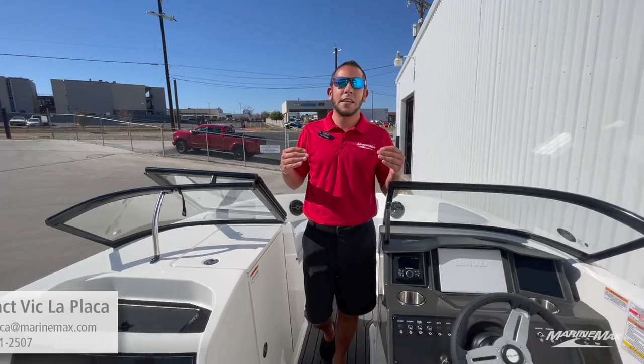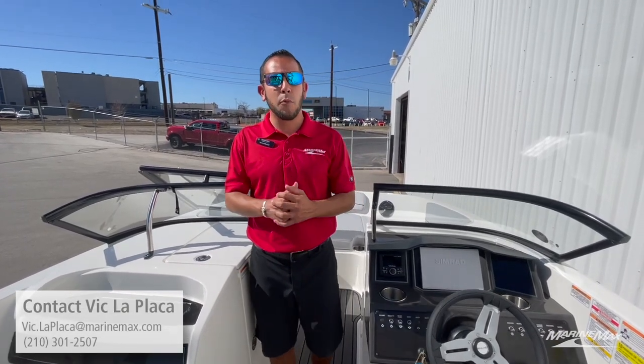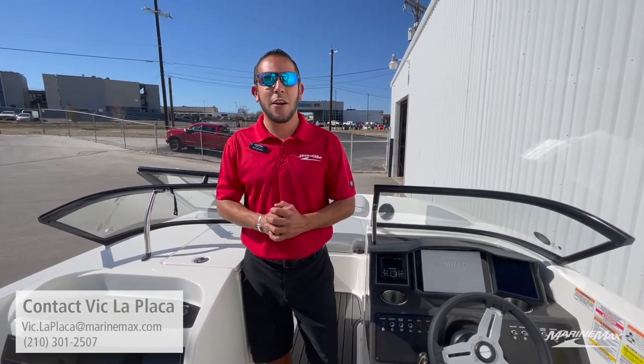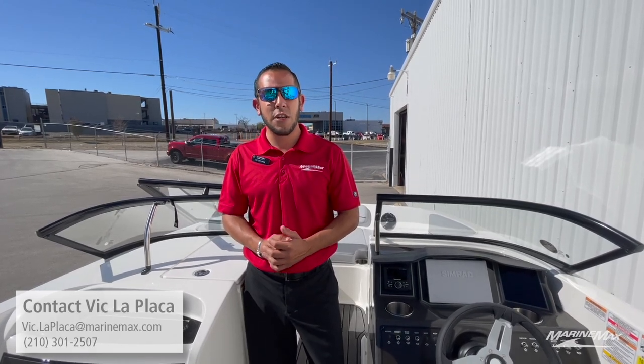So those are just a couple of the key features that make the VR6 a fantastic boat from Bayliner. If you're interested in this particular model, we do carry inboard and outboard models — feel free to give me a call at 210-301-2507. Again, my name is Vic with Marine Mech Sail and Ski in San Antonio. Thanks for watching this video — we'll see you out on the water.